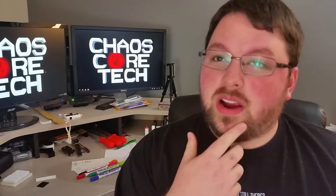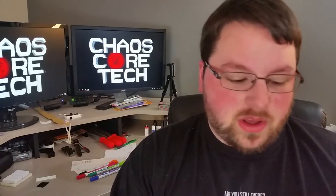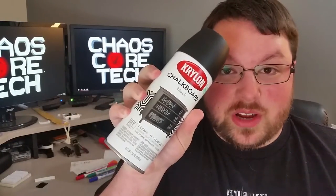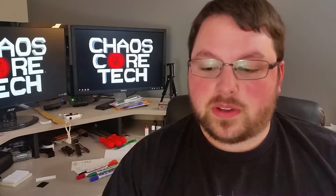You guys are probably thinking, but Garrett, how do you 3D print a chalkboard? Well, we're not going to 3D print a chalkboard — we're going to 3D print some stuff and then spray paint a chalkboard on top of it. Also a whiteboard. Then, as a bonus, I printed these borders out of wood fill to give it more of an authentic feel.